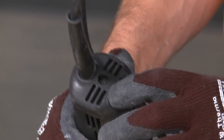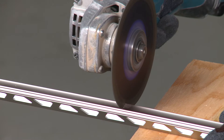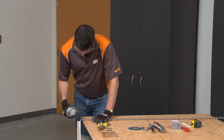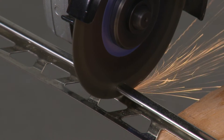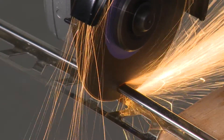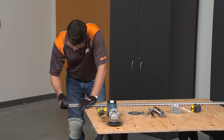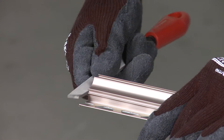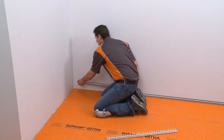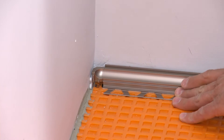Set the angle grinder to the lowest speed and cut the profile slowly. Using the grinder on high speed or trying to make cuts too fast can result in warping and discoloration of the metal, particularly when cutting stainless steel. File the cut end of the profile to remove any burrs. Dry fit the prepared section of Dialex AHK, ensuring proper fit with the inside corner accessory.